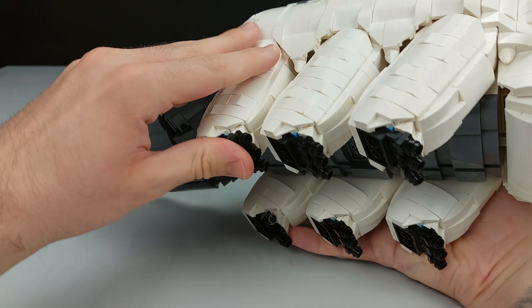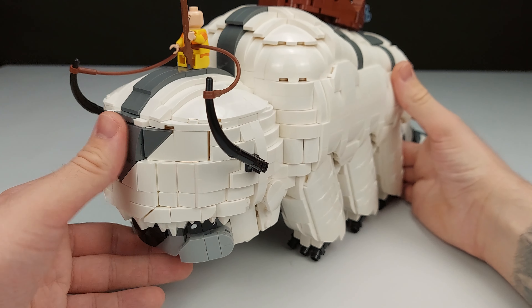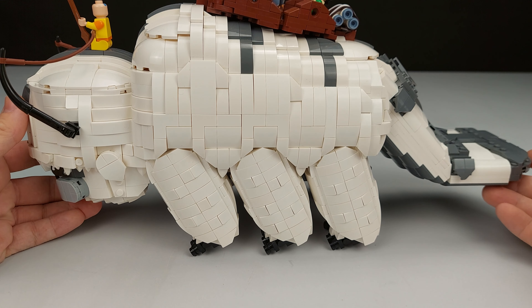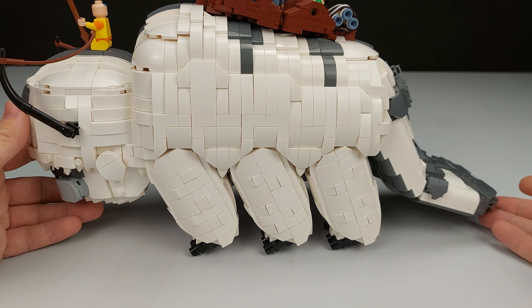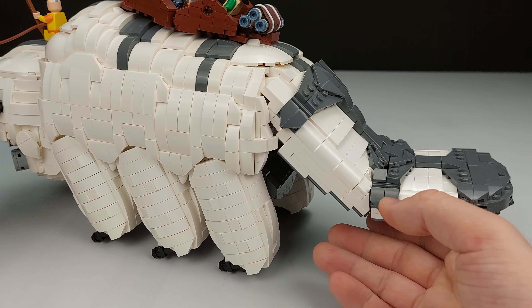The back legs also go backwards, and you can have it on the stand which I'll show you. The tail can go up as well. I do have to say you may need to buy new hinge pieces because it's a little bit too heavy, but I do have a little technique for that.